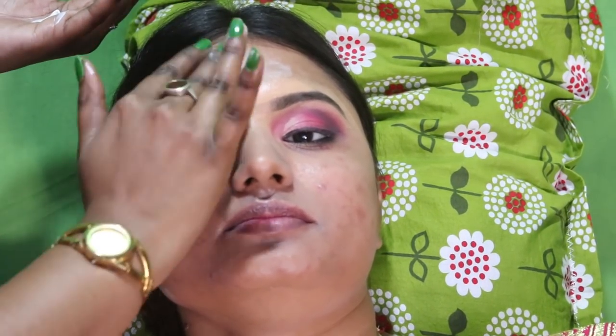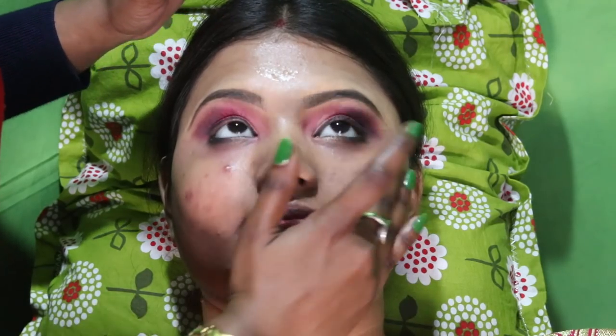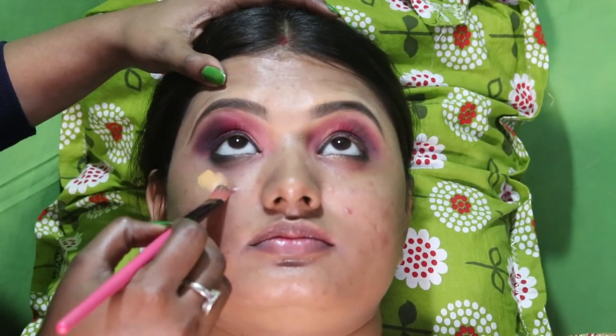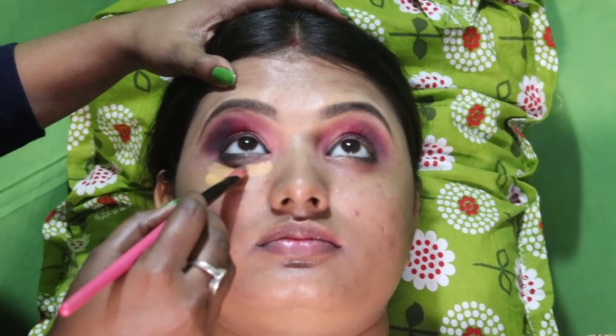If you want to see a glowing skin look, you can see the makeup steps. In the description box you can find the products. This is a primer — it's a Silicon Michelle Primer. If you have open pores, it's very nice to use.